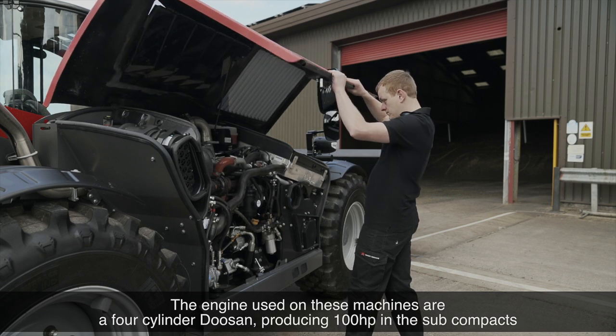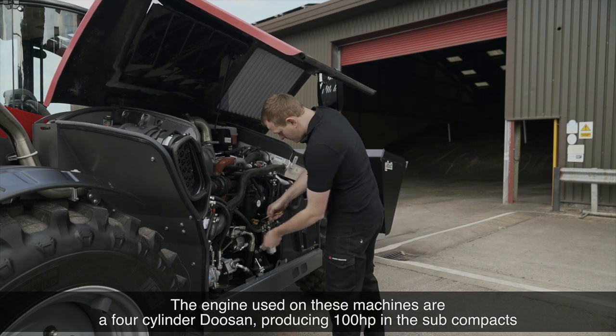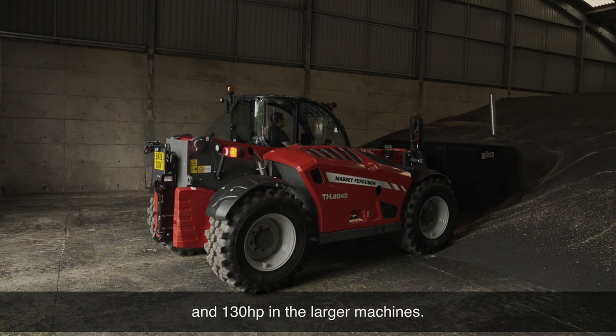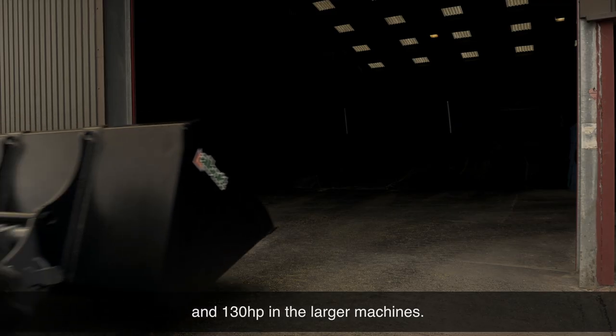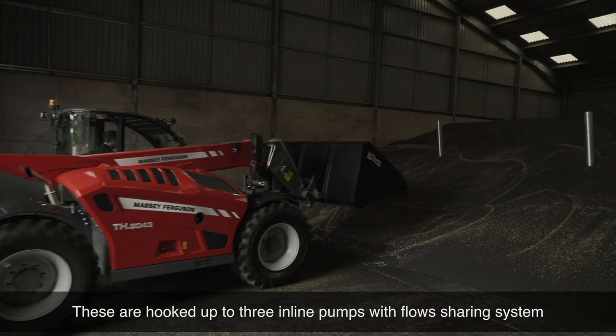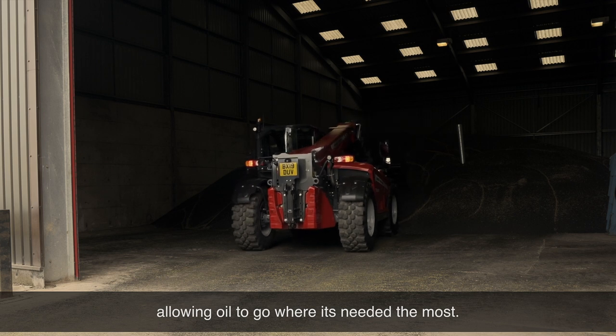The engine used on these machines is a four cylinder Doosan producing 100 horsepower in the subcompacts and 130 horsepower in the larger machines. These are hooked up to three inline pumps with a flow sharing system, allowing oil to go where it is needed the most.